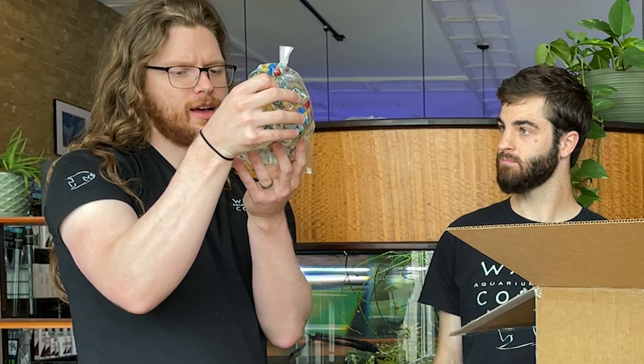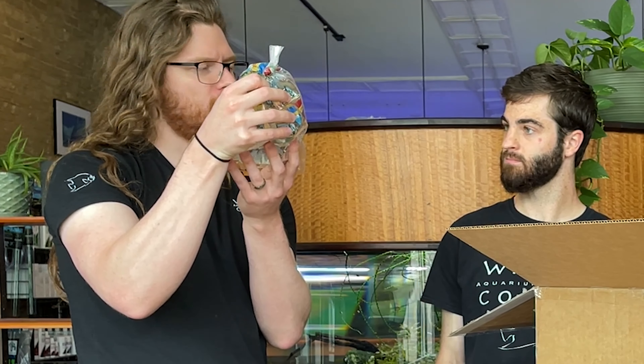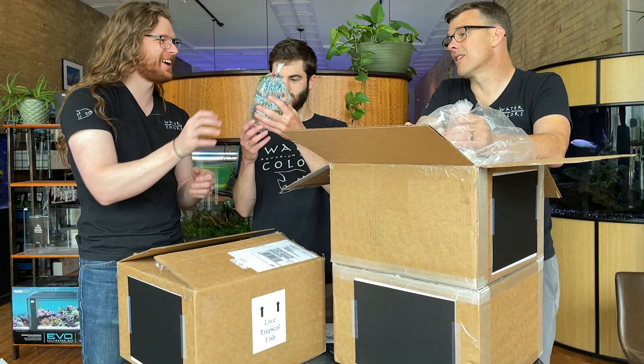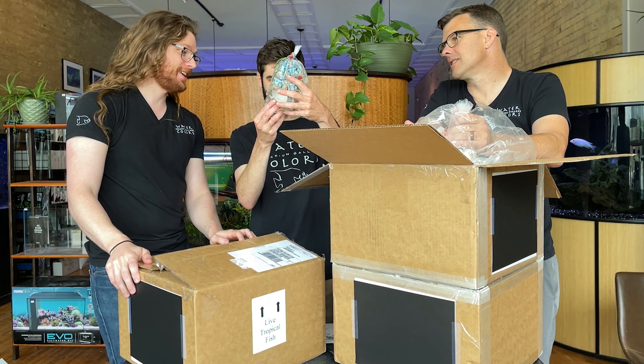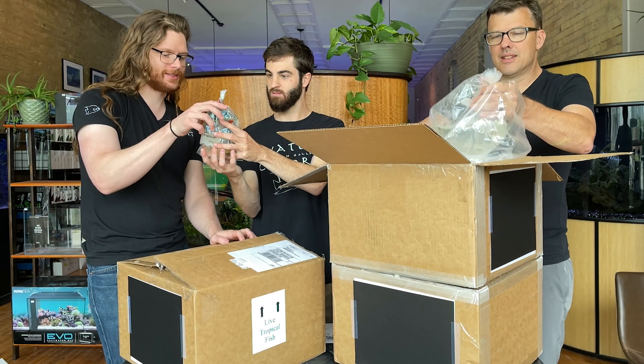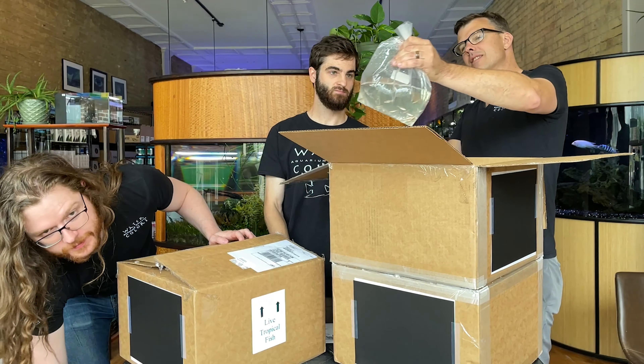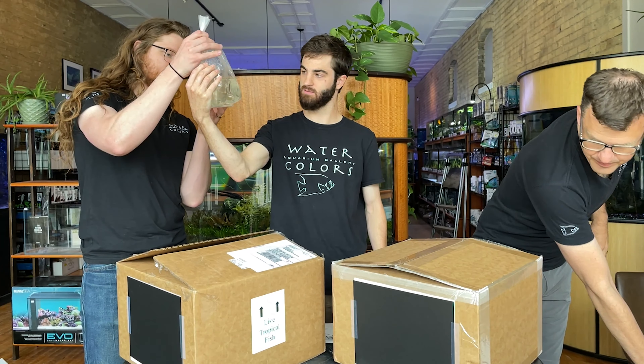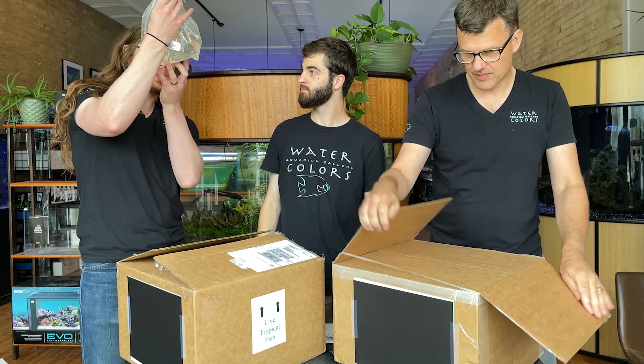Nothobranchius fuscotaenia. You know us and our Nothos around here. Amy always does a good job keeping Charles happy on those. As far as Nothos go, they usually have some pretty brilliant reds, but this species is pretty notable because they get blues instead. It's been a couple months since we've had a pair of them, and they didn't stick around very long. They're awesome, gorgeous fish.